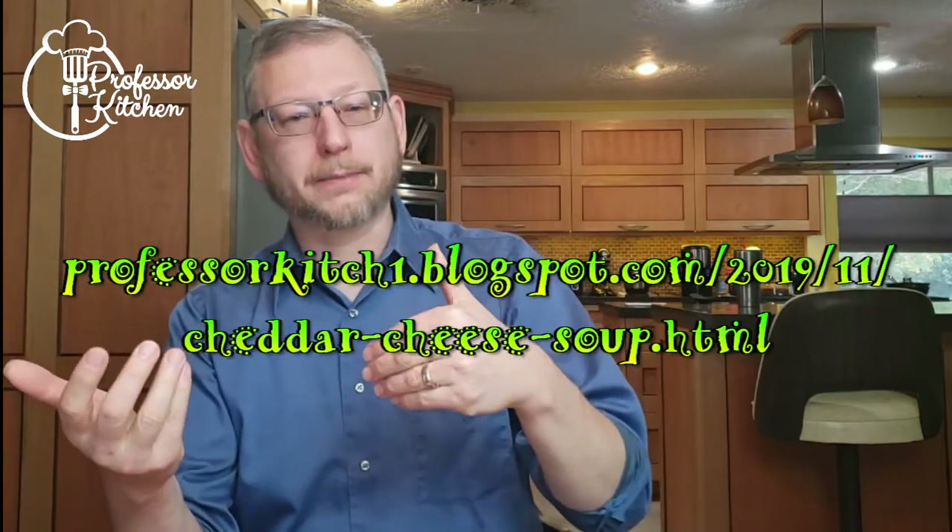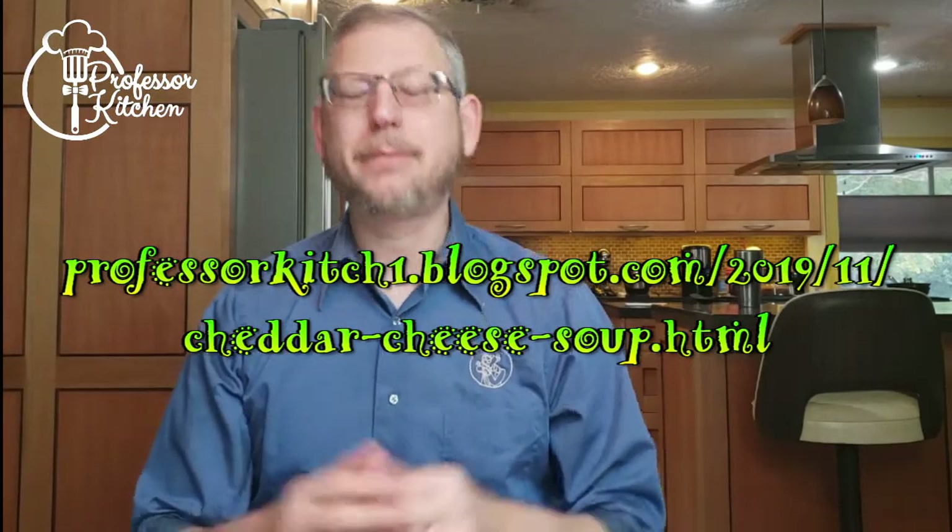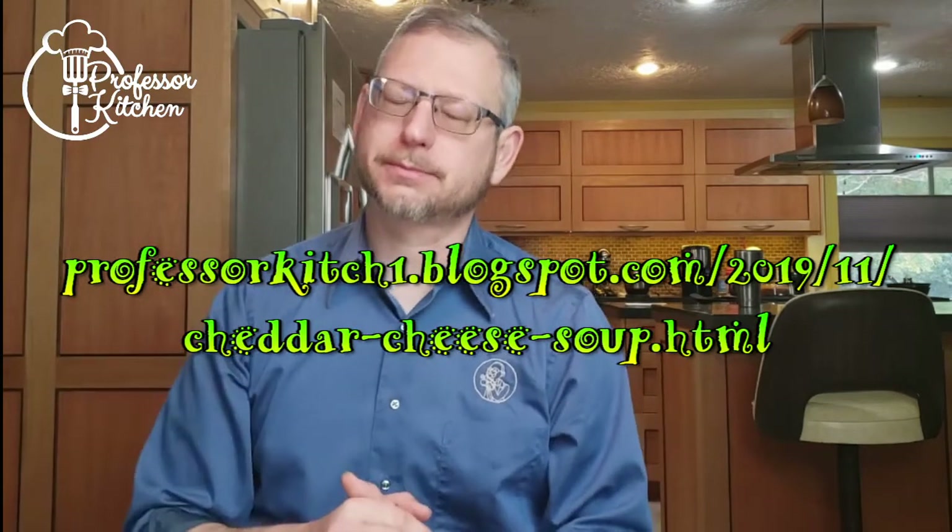There aren't any mother's soups like there are mother's sauces. If there were, cheese soup might be one of them. Very versatile — there are lots of little tweaks you can make, and all of a sudden, boom, you have a whole new type of soup. Today we shall be looking at cheddar cheese soup. As a side note, if you want this recipe and more information, go to my blog at professorkitch1.blogspot.com. I'll put a link to it in the description box below. Let's get to the kitchen.